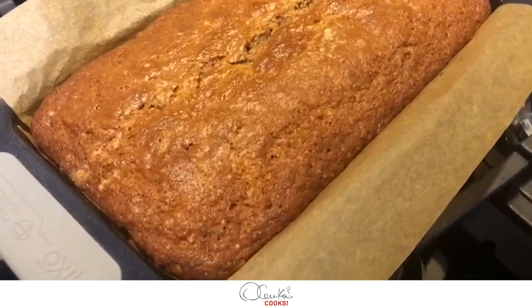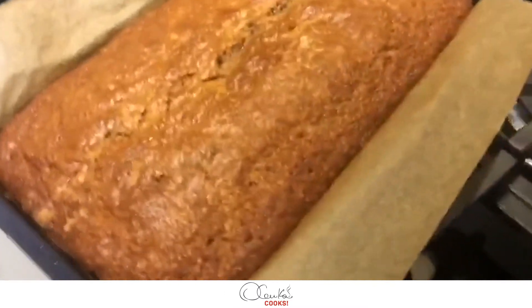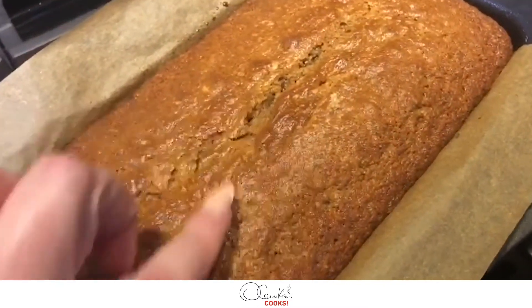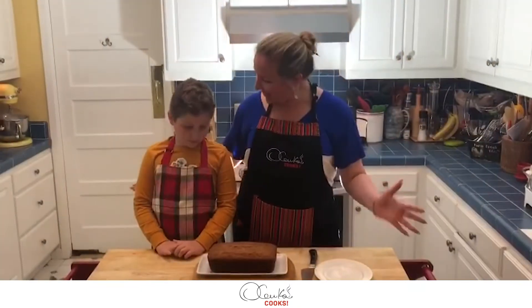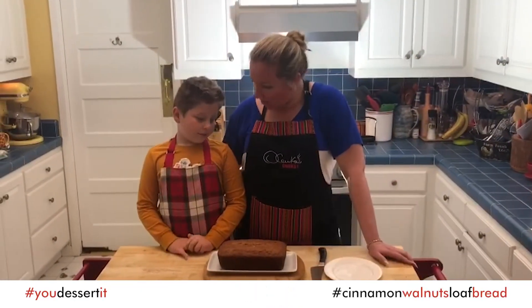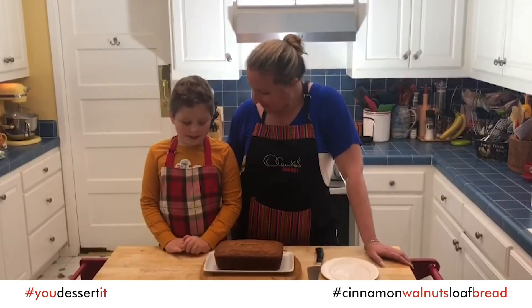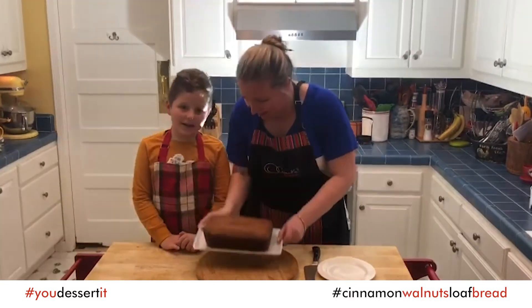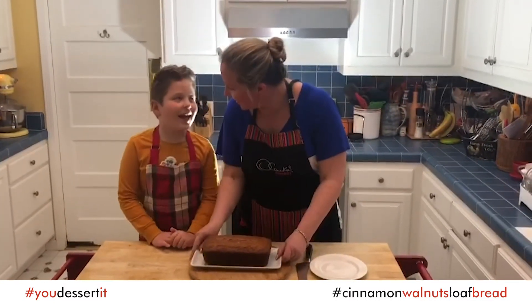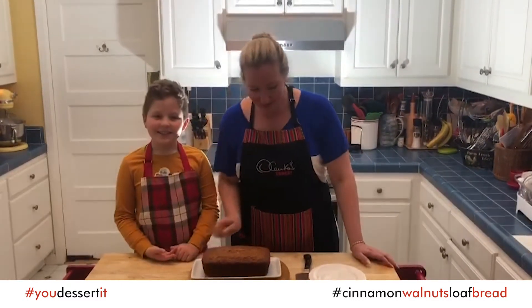And then we'll show you — out of the oven. Pretty warm, fluffy, yummy! Vincenzo, what do you think? Our walnut cinnamon bread is ready. I think it looks really good. How does it smell? Smells good — very cinnamon-y and walnut-y!